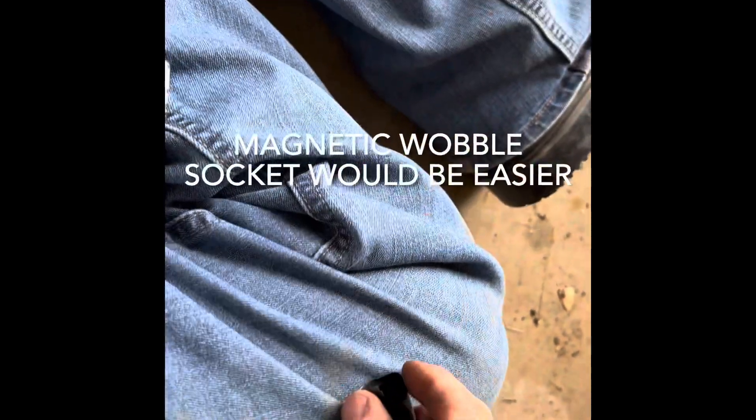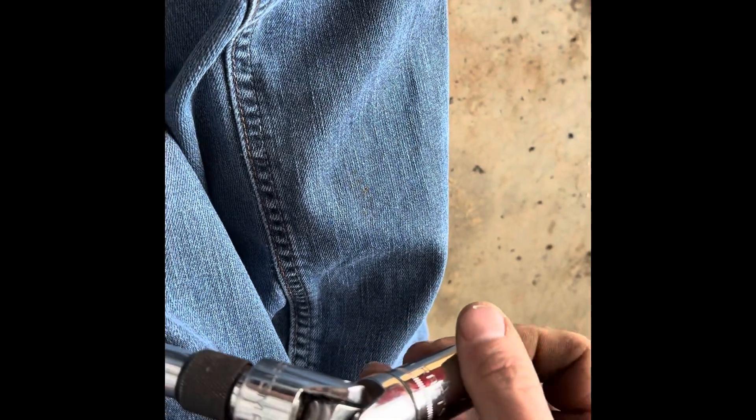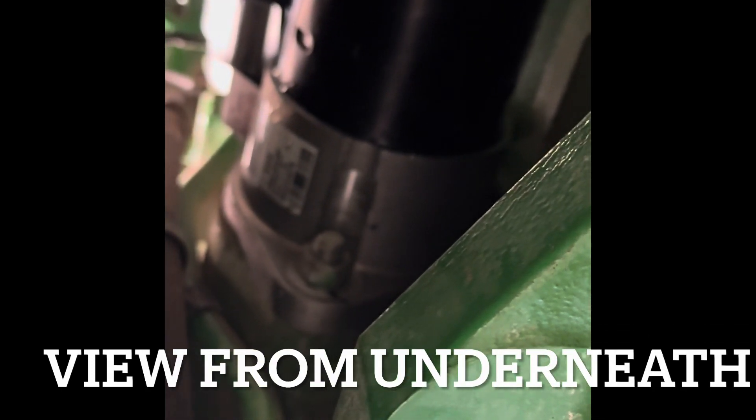That seemed to actually have worked — I've got that bolt started. So now I'm going to roll up a piece of tape sticky side out, kind of put it in here sideways, and try to put the nut in there the same way. I'm basically going to try to do the same trick down in that extension and get that nut started on the back side. I've got that nut on there and started. It's not tight, but at least it's up there and holding the starter in place. Now it's just a matter of getting that air ratchet back on it and getting it all tightened down.